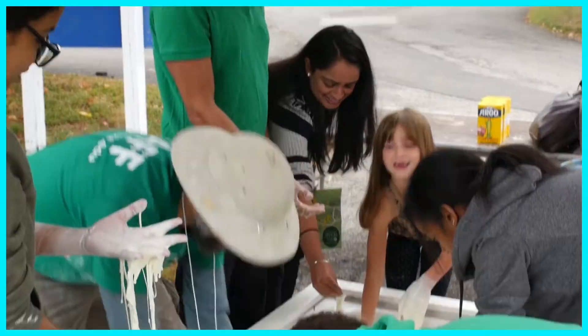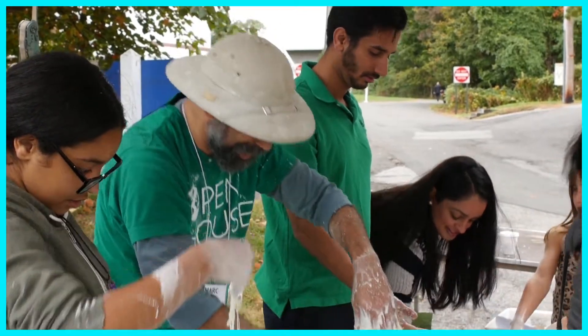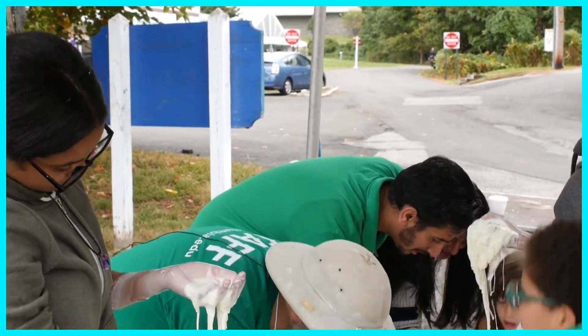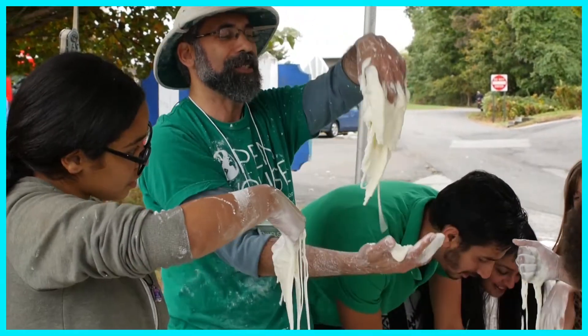Why do I do this? Because it's fun, on top of it. All this stuff — it's important to understand how the Earth works, but it's also important to have fun. And science is fun. I don't know much more fun you can have with science than this, frankly.